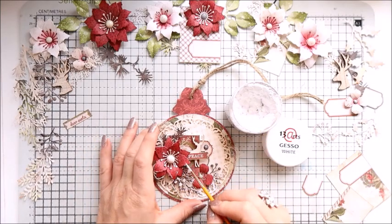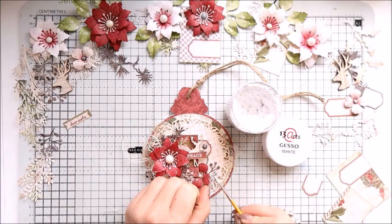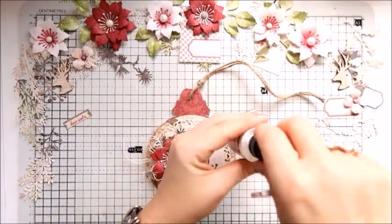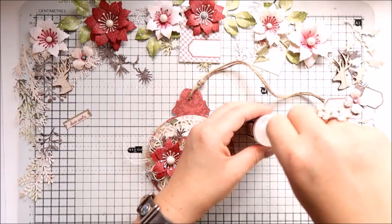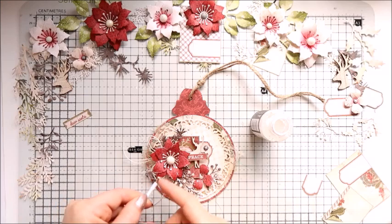The last step is just to sprinkle everything with the white spray from Tim Holtz. You could also use acrylic paint mixed with water just to add those white splashes — it's like creating fake snow.